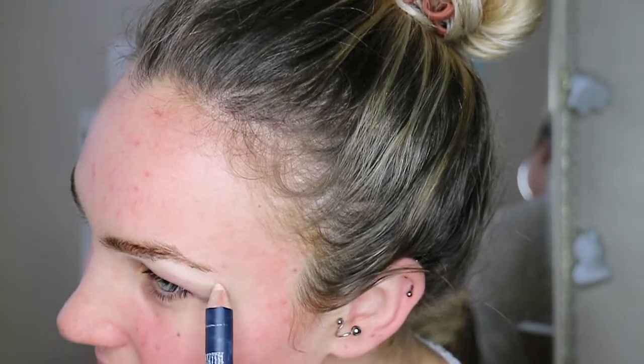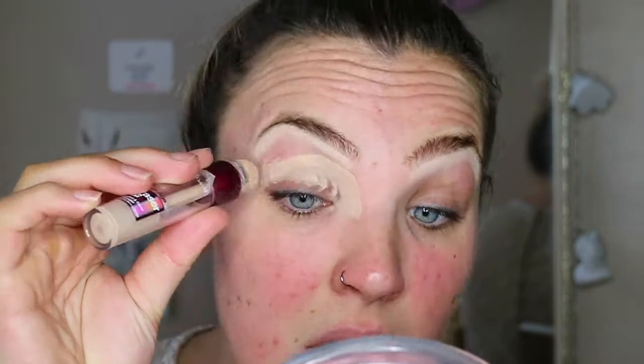Prepping my eyelids using the Eyelure Brow Luminizer — it has a matte and a shimmer. I'm going to start with the matte and put it right under my brows. I'm also using the Maybelline Instant Anti-Age Eye Eraser concealer, and my powder of choice for today is the Collection Sheer Loose Powder.